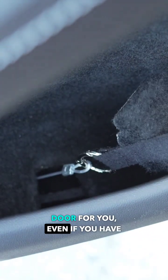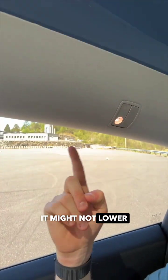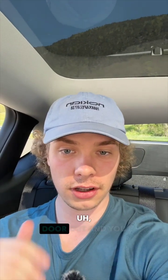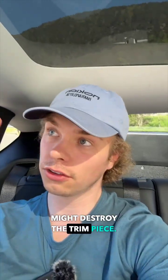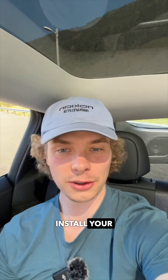It'll automatically open the door for you, even if you have no power on the car itself. It might not lower the window, so you might need to push the door out and you might destroy the trim piece. Doesn't really matter in an emergency situation. That's how you install your own manual emergency door releases in the rear of the Tesla Model Y.